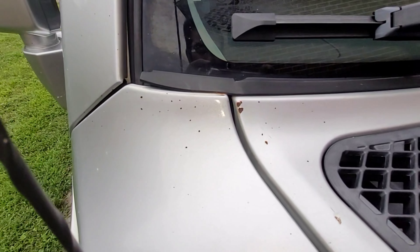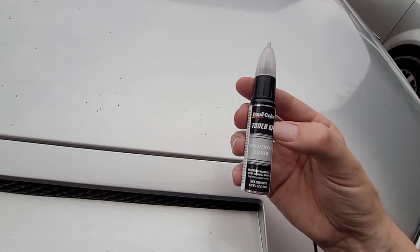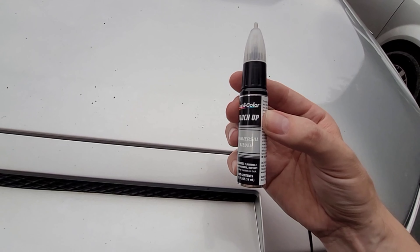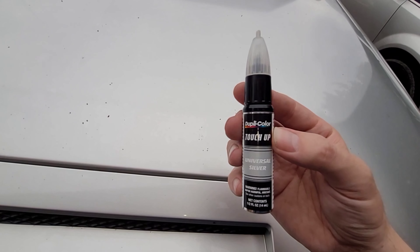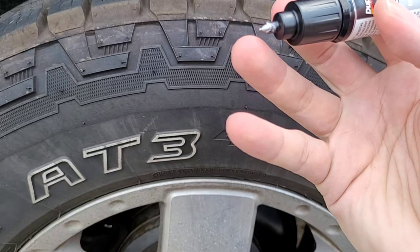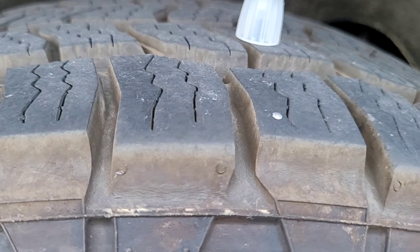Now it's time to fix all the rock chips and scratches — there are a lot of them. You can see them all over the hood, little pits from rocks over the years. I'm going to use this Duplicolor Touch-Up Universal Silver paint pen to fix the little chips in the paint, which should take about 30 minutes. It's a pretty good product. The main thing is just trying to prevent and seal any rust from getting up under the paint chips. The applicator has a little depressible pin tip — you press down on where you're trying to fill and a little bit of paint falls out, filling any chips. What it does is seal off additional rust and moisture from getting in there.